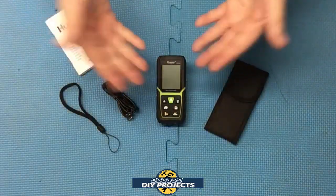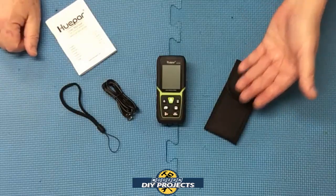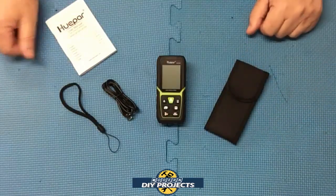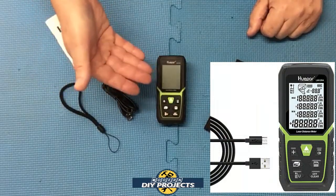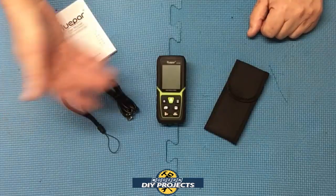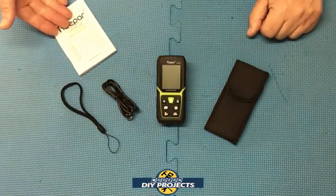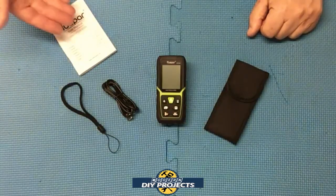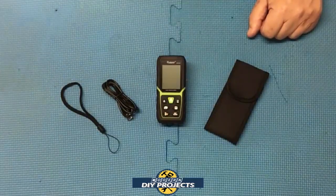So what do you get when you unbox this? You get the rangefinder itself, you get a convenient belt clip or belt pocket container to keep it in, you get a USB charger to charge it up because it does have batteries internally, and you get a lanyard to keep it around your wrist so you don't drop it. Plus you get the owner's manual in multiple languages that explains everything about how to use it and take care of it. I suggest you read through that.